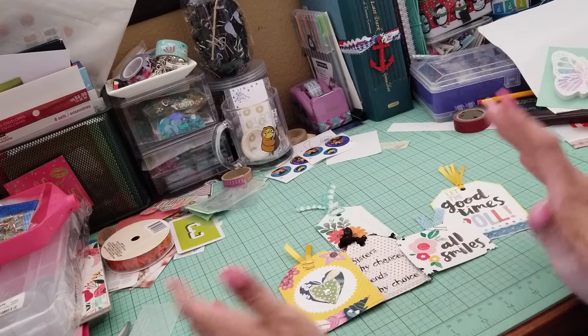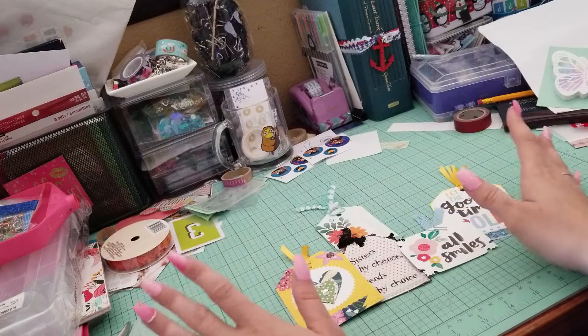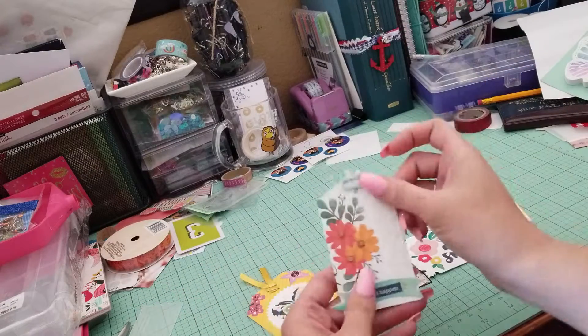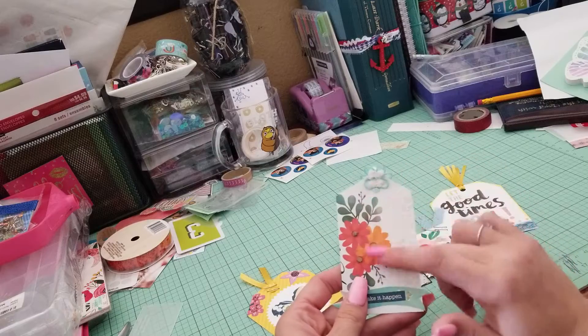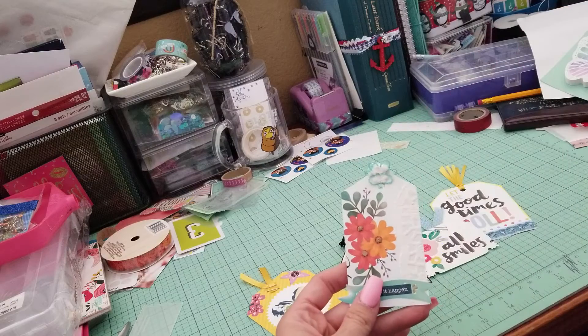Use scraps. Use trash. Use whatever you've got. This is the first one I made. I actually cut this from a thank you card. You can see some of the words right there, but that's okay. I kind of like it.